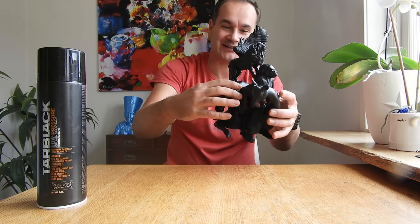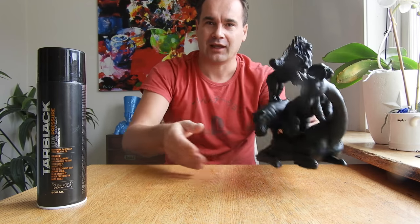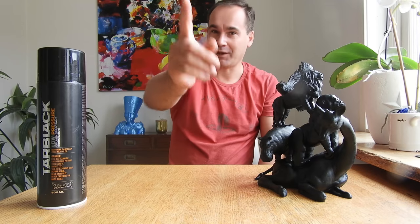Really gorgeous print actually. Enjoy, subscribe, and happy 3D printing. Thank you!